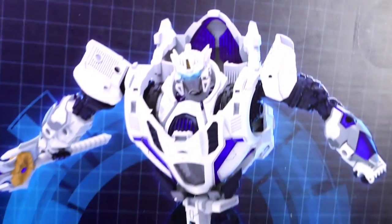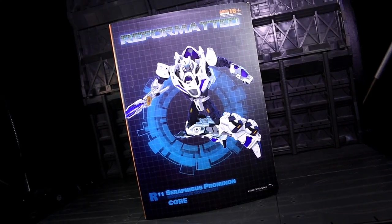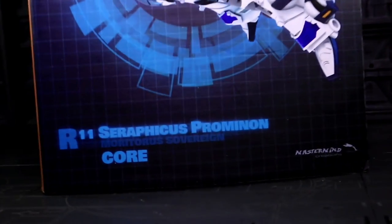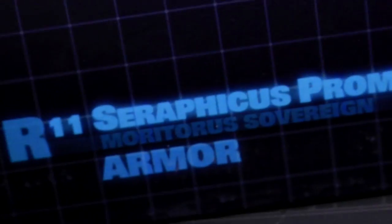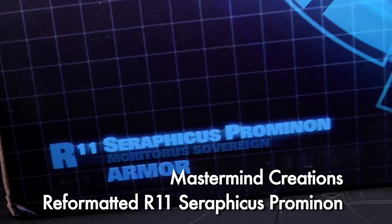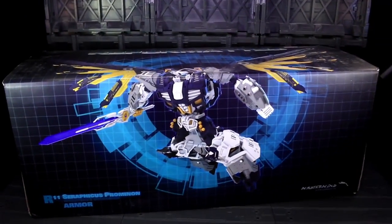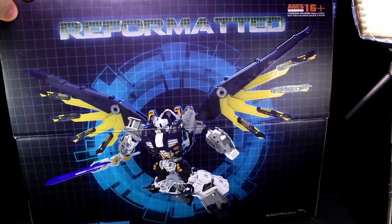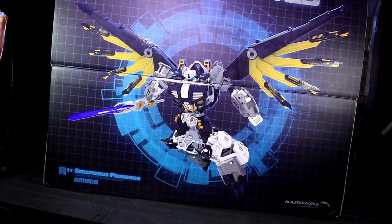Ladies and gentlemen, this is Internet Personality Vangelis, and it's time to take a look at quite possibly the longest delayed Mastermind Creations reformatted release to date. Coming in two separate parts offered as a bundle deal at most retailers, this is Seraphicus Promenon, the Moratoris Sovereign, and Jewel Identity homaging toy robot that has been in known development for quite a long time. I'm taking a look at the full core and power cradle set, but I'll try to make it clear what comes in which box by the time we're done.